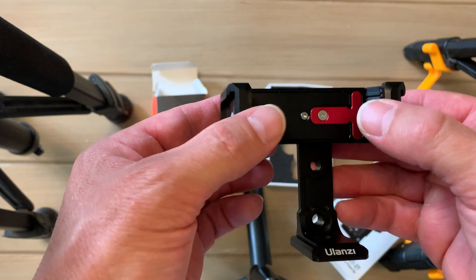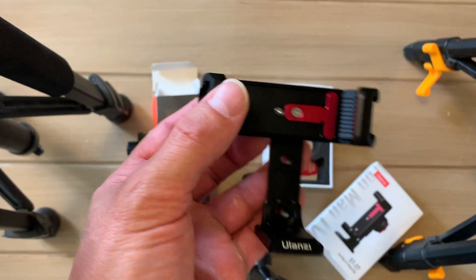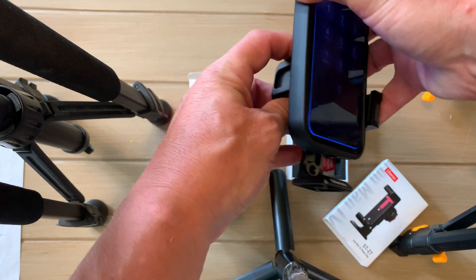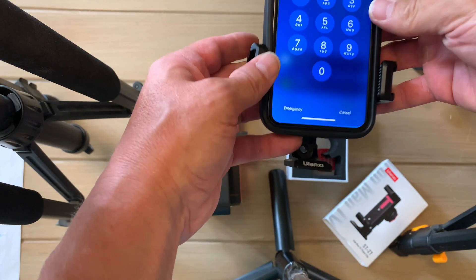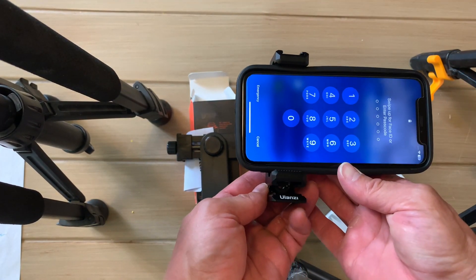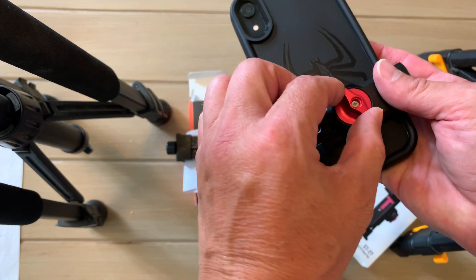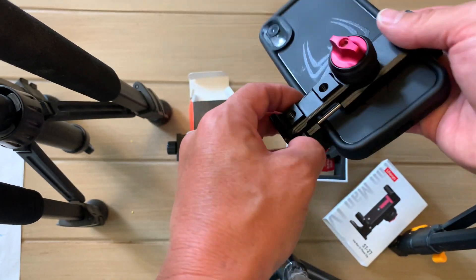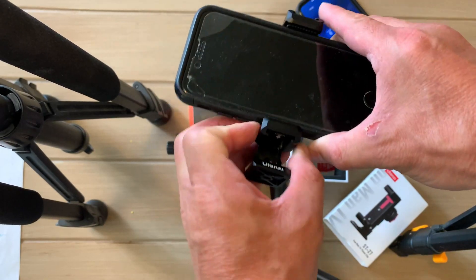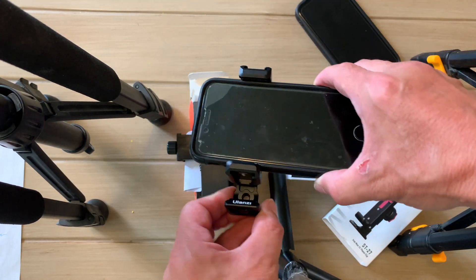I'm going to show you how it will hold two different size iPhones — it'll hold other phones too, of course. This right here is an iPhone XR, which is the same size as an iPhone 11. You can see it holds it, and you can move it from TikTok style to regular style video. It moves easily and you can secure it by tightening once you've got it to the position you want. It will also hold a smaller phone like this iPhone 6s, with the same ability to change positions while it's mounted.